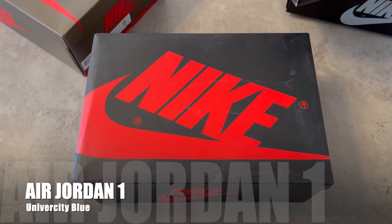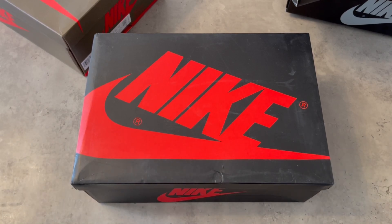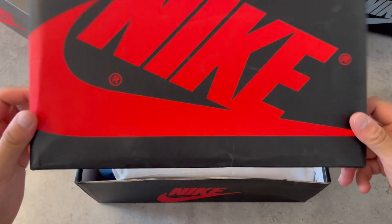Welcome guys, so glad to have you here on my channel. Today I'm going to review one of my favorite Jordan 1 shoes, one of my favorite colorways. As you can see on the thumbnail and on the screen, I'm going to review the Jordan 1 University Blue. I don't have so much to say about this shoe — let's just unbox it and see how it looks.